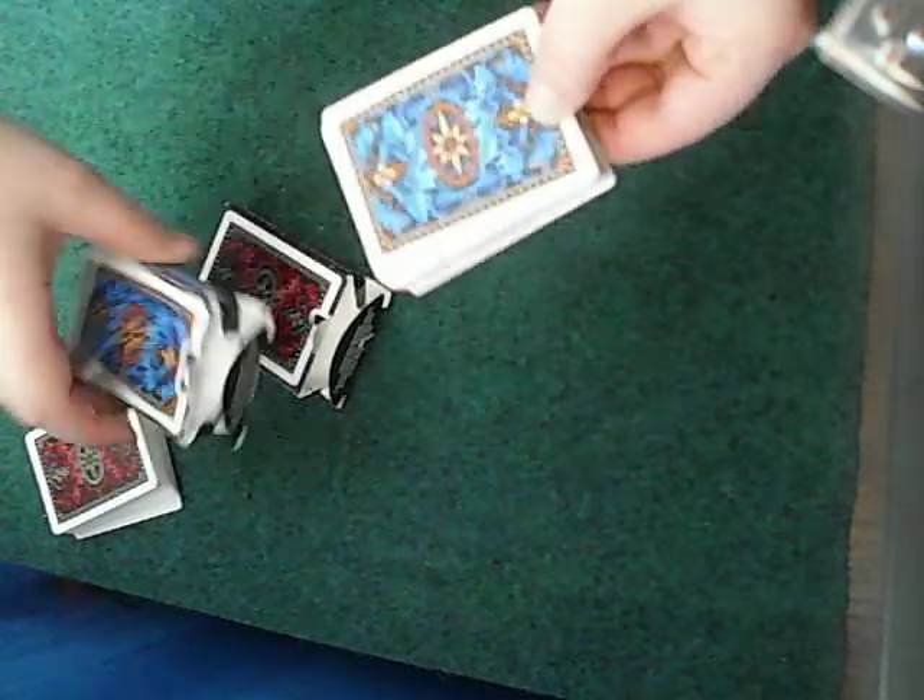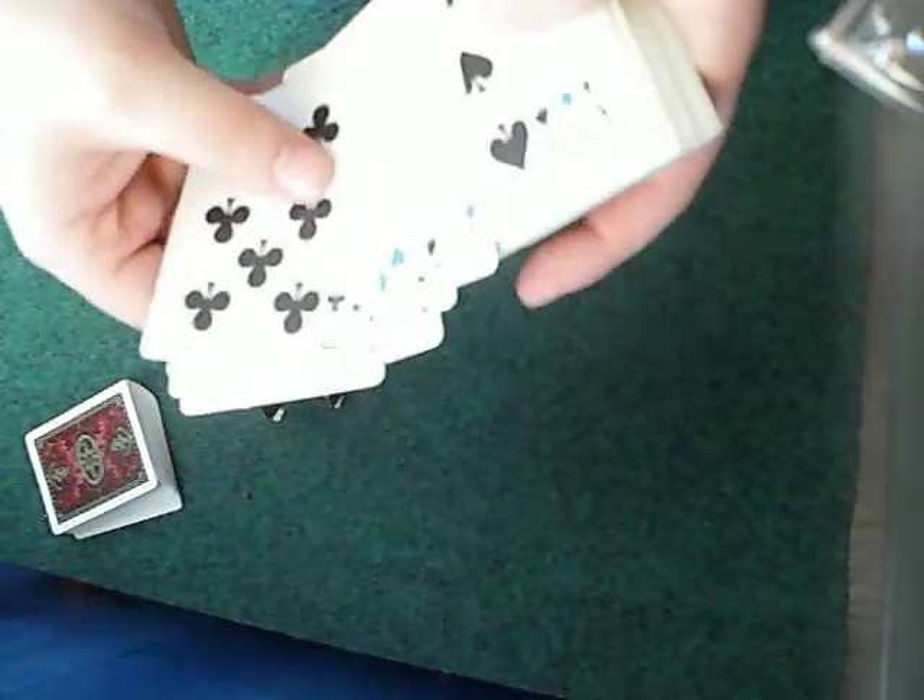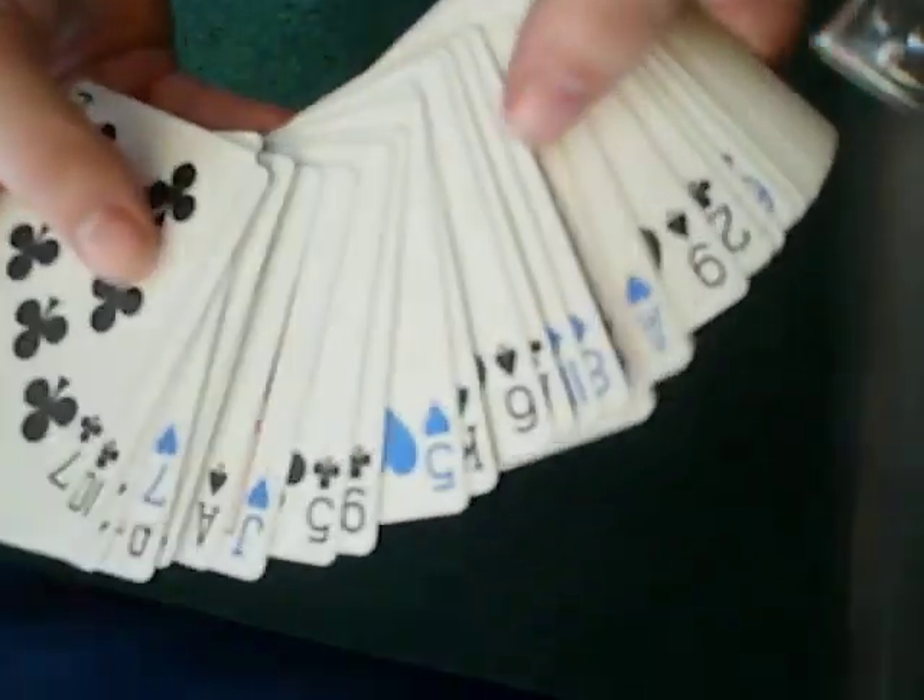And the blue pack is basically the same, but I really love this pack because the reds are actually blue. And it really just stands out, as you can see. It's really cool.